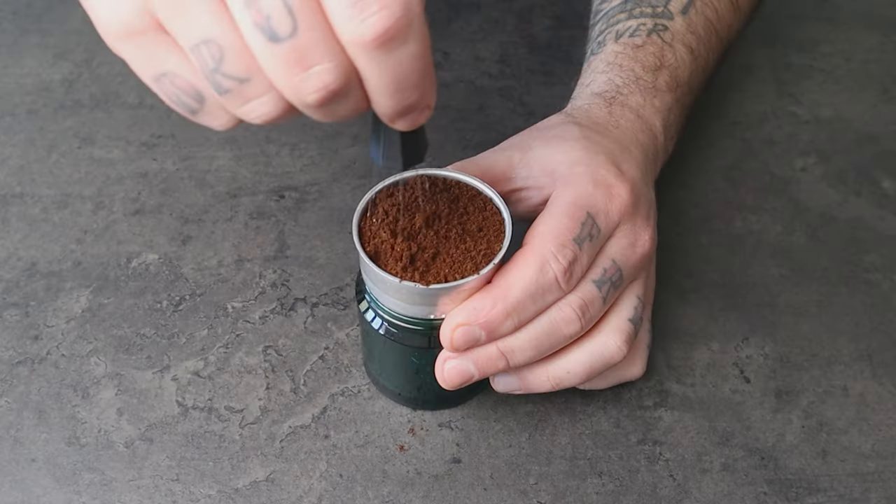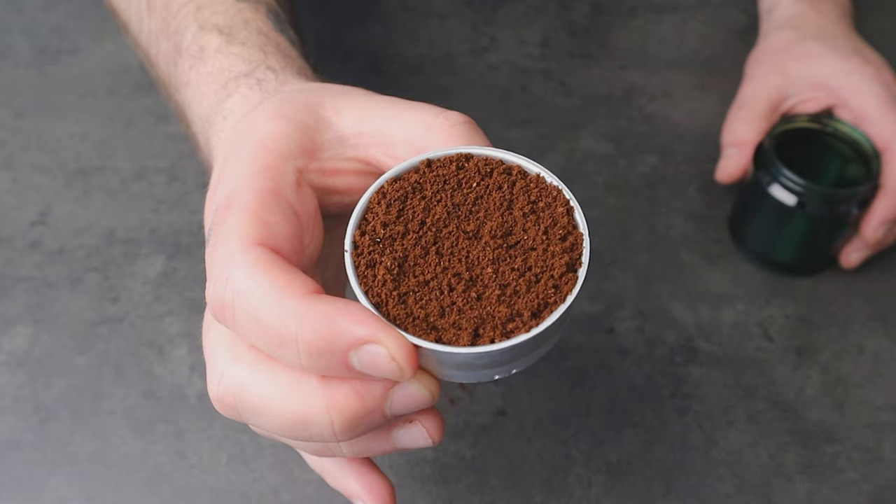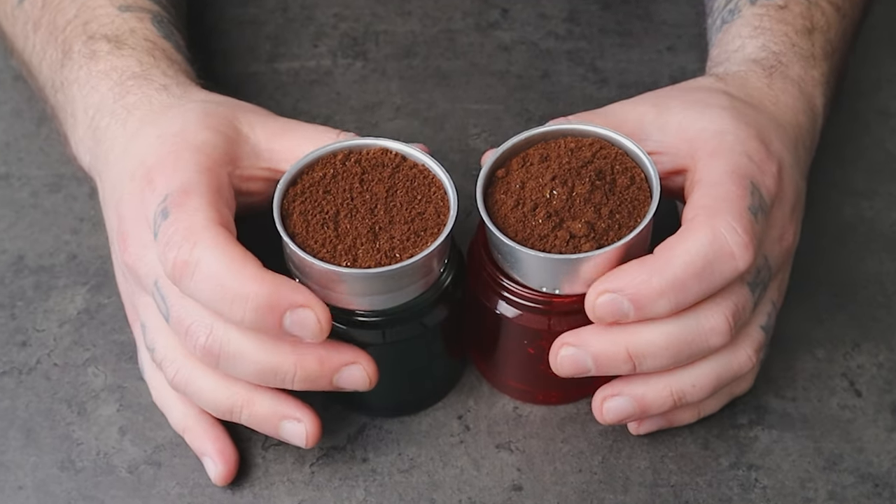On the other hand, when using a WDT tool to distribute the coffee, the technique helps to break up any clumps and distribute the coffee more evenly throughout the basket. This can help to promote a more consistent extraction and prevent areas of under extraction or over extraction. As a result, the brewed coffee can have a more balanced and flavorful taste.